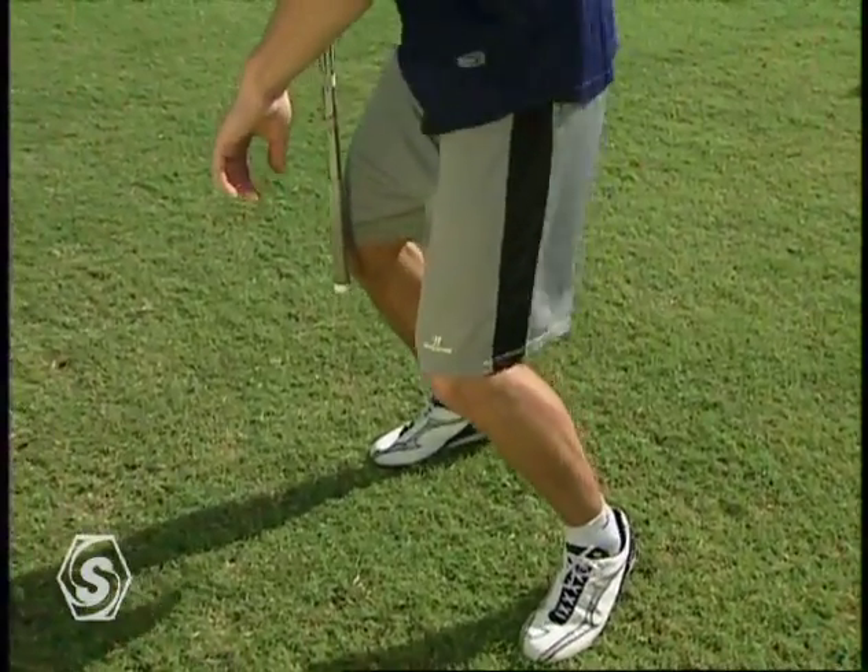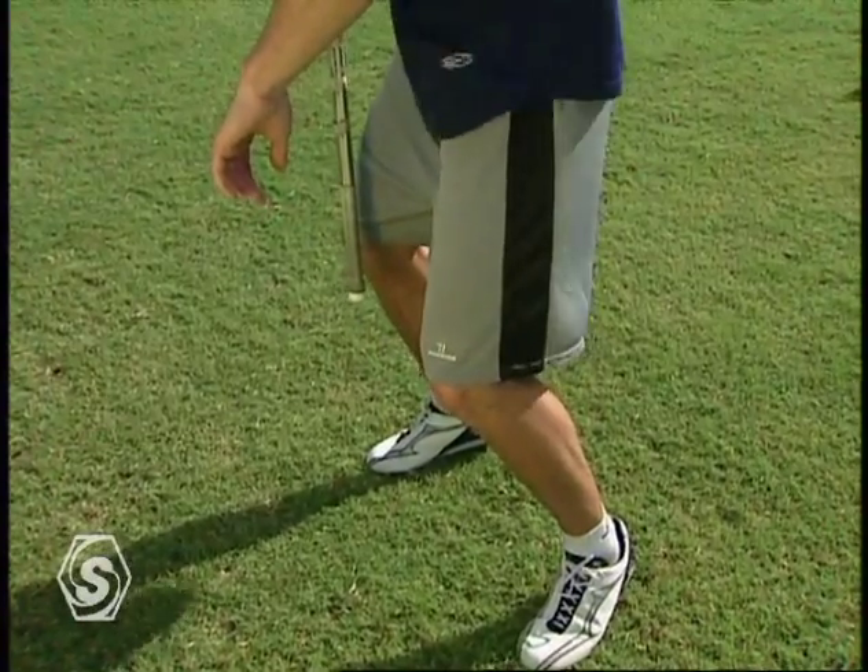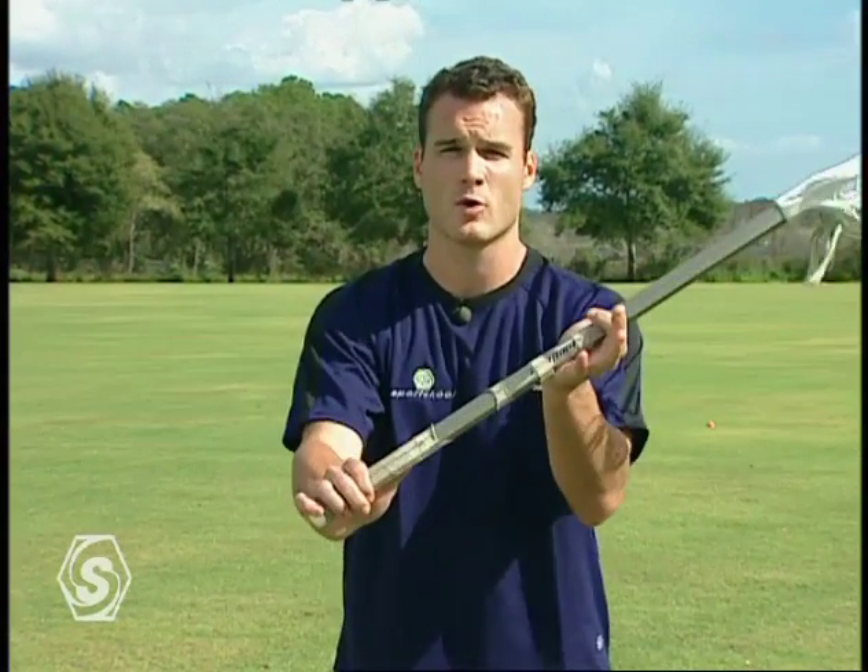It starts with your legs. Having a good base is key. The proper body position for most types of shots is facing the sideline. I don't want to face the goal — if I'm facing the goal, I'm not going to be able to turn my body and get any velocity on my shot. I want to face the sideline, get a nice base, and get my hands out away from my body.